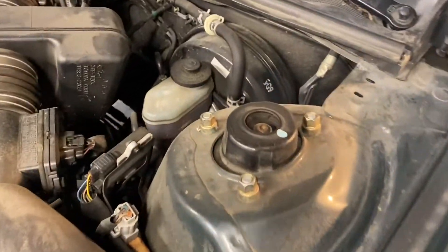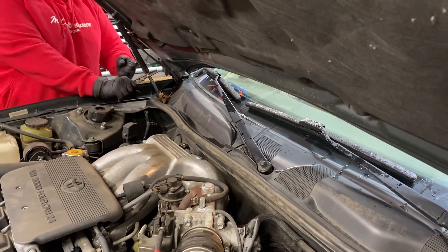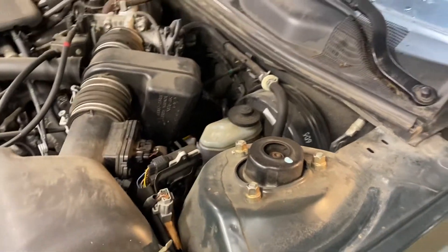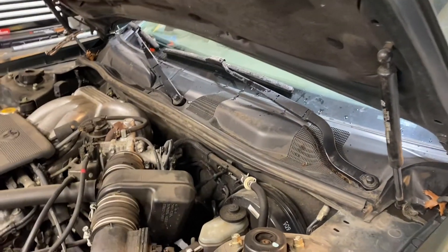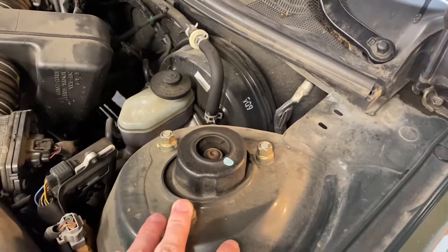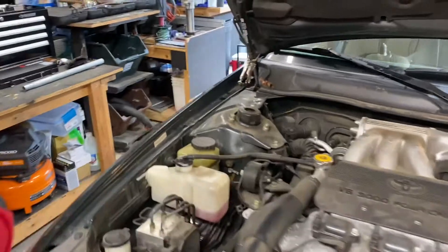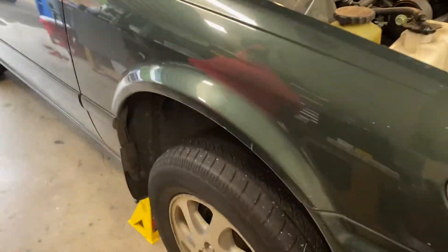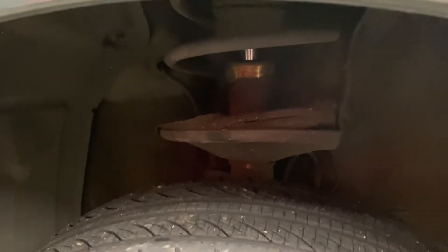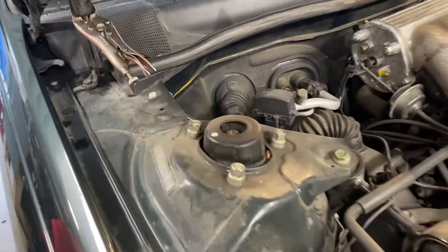We're gonna start by unbolting the top of the shocks here at the shock towers — same on both sides. We're gonna loosen the three bolts up here. Let's check the size — looks like 14mm, confirmed. We need to take the wheel off first before breaking these loose. We actually want to loosen up everything on the bottom half first, because we don't want the strut just falling out when we're working.